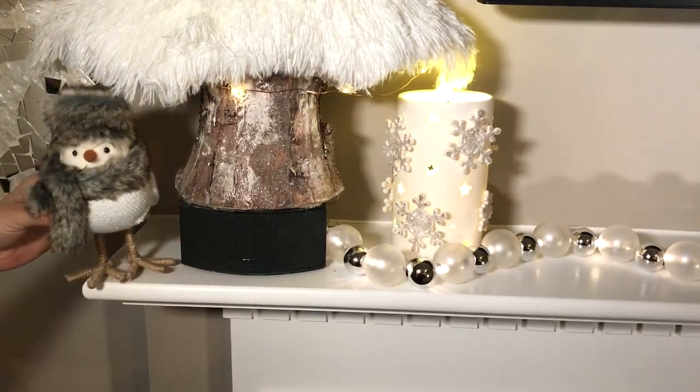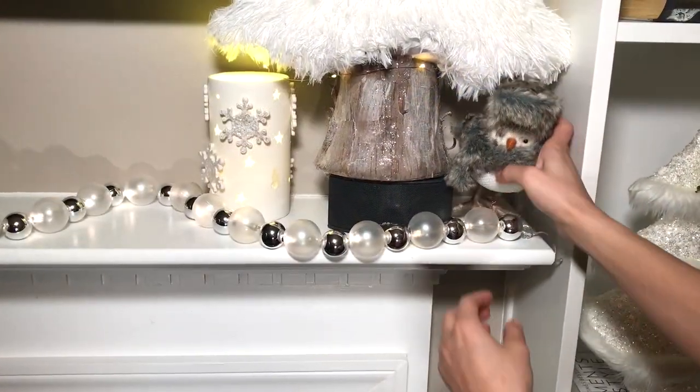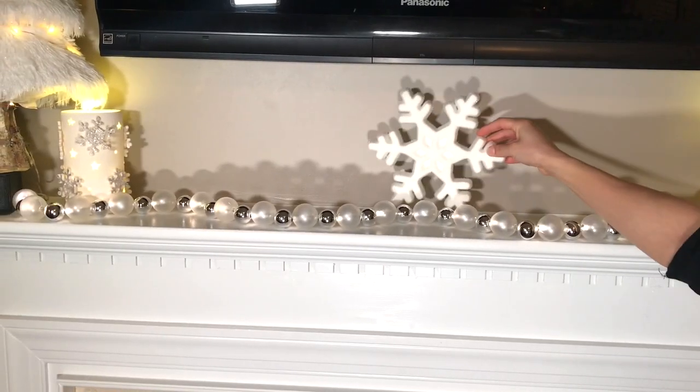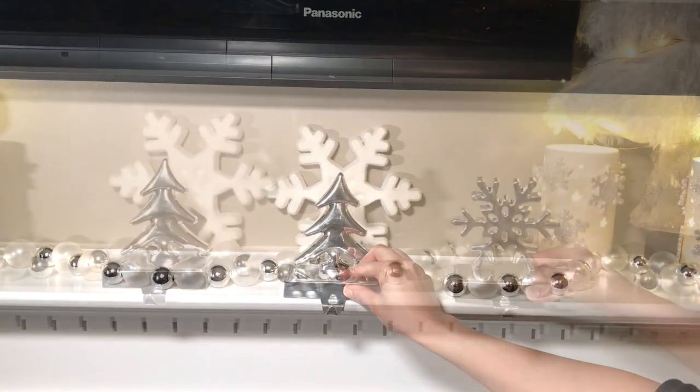To create symmetry I'm making a little vignette of three items on each side of the fireplace so the fireplace looks more symmetrical. This giant snowflake is from Walmart and the stocking holders are from Dollar Tree.